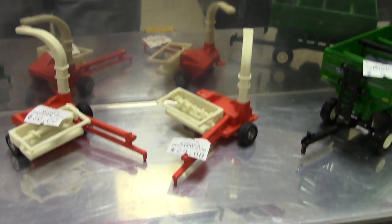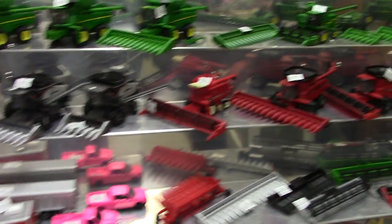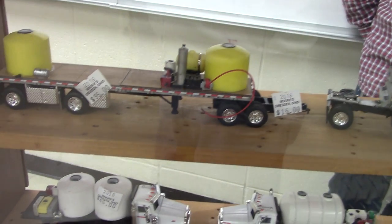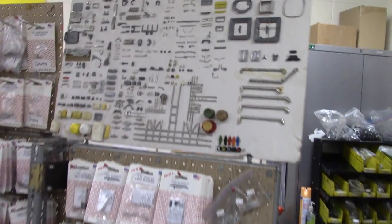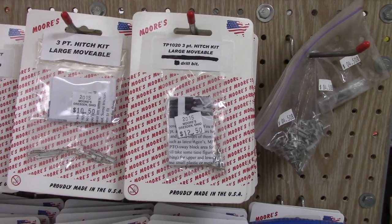We can see customized choppers. If we walk to this side of the room, we can see they offer a variety of custom-built options — you can custom order any type of chemical trailer that you want for your sprayer, whether it be a semi or a straight truck. And then if you want to do it yourself, Moore's has a variety of kits and parts available for combines, tractors, and trucks. They come with instructions, and there's just a huge variety from Moore's.